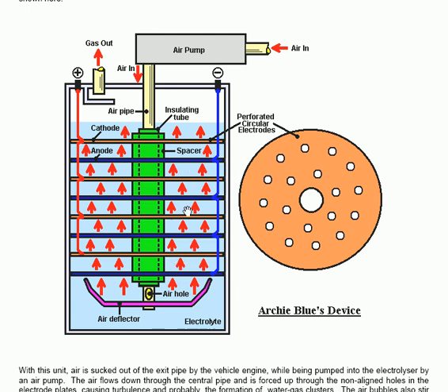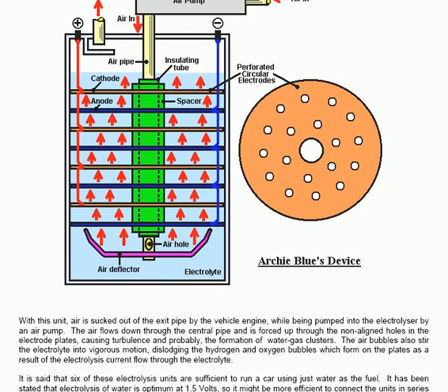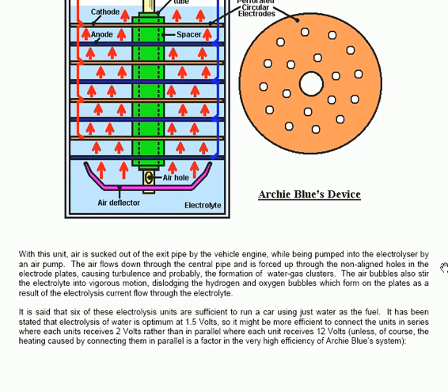The gas output has a shield against splashing or drops of water being bounced up when the car goes over bumps. Air is sucked out of the exit pipe by the vehicle engine while being pumped into the electrolyser by the air pump. The air flows down through the central pipe and is forced up through the non-aligned holes in the electrode plates, causing turbulence and probably the formation of water gas clusters. The air bubbles also stir the electrolyte into vigorous motion, dislodging the hydrogen and oxygen bubbles which form on the plates as a result of the electrolysis current. It will also mix water vapour into the outgoing gas.